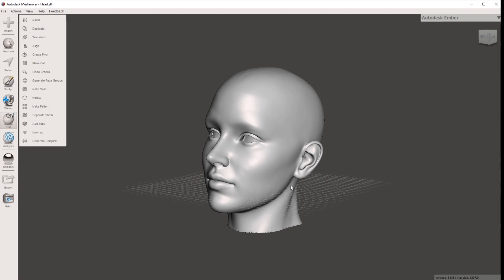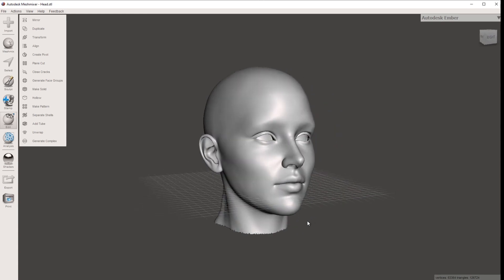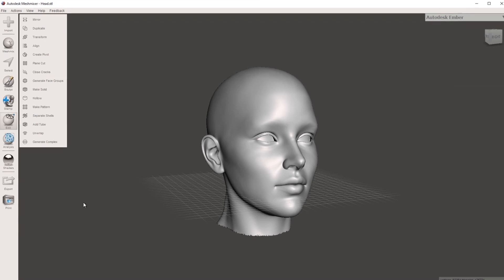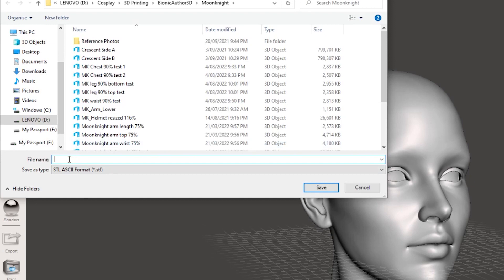Now we have a head model that's going to be relatively similar to my head size. Obviously the proportions aren't going to be exactly the same, but it's still going to give us a pretty good guide of where the back, front, ears, and top will fall. Now that this head model is the right dimensions, we can export it — go to Export, name it something like 'Head Tracy' — so you've always got that sizing reference for later.